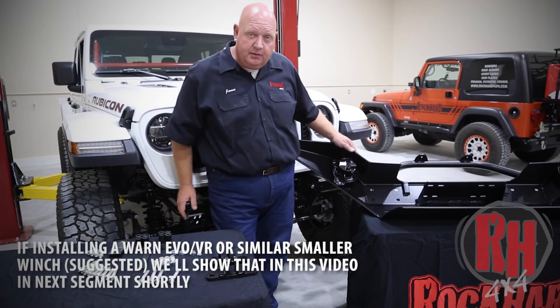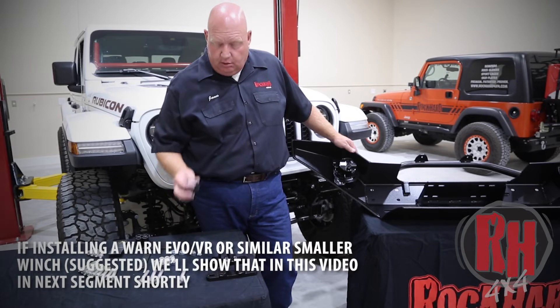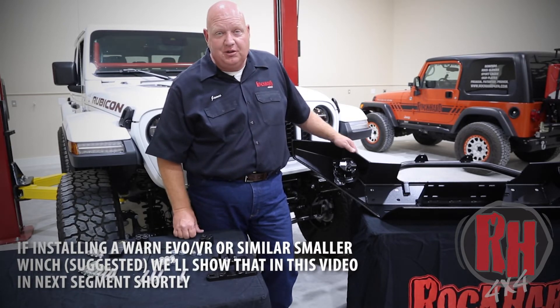We're going to set the bumper onto the end of the frame. We're going to use the bolt with our tow bar brackets, the long series of spacers, the washers, and the nuts. Let's go ahead and do that.